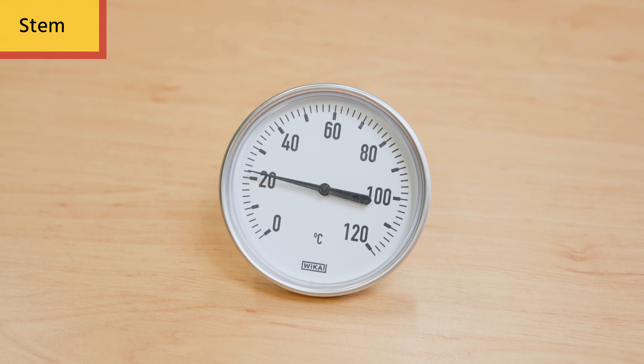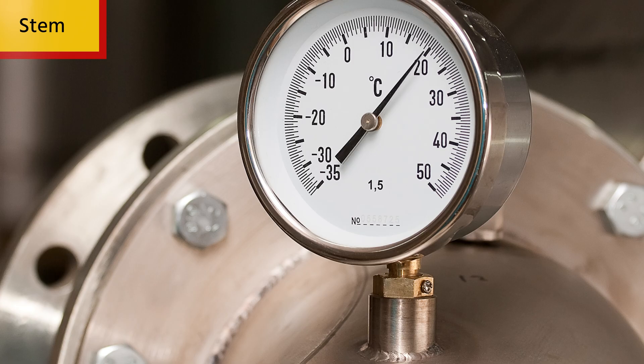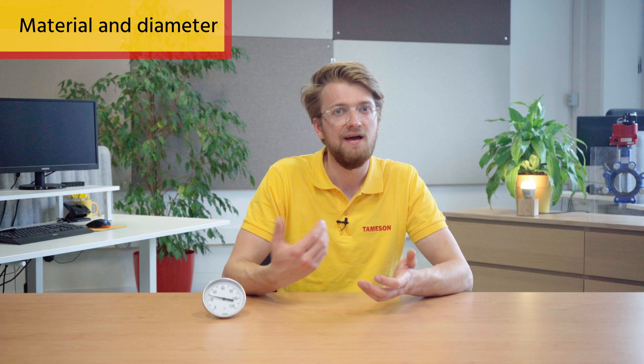Next, decide if you want the stem to be oriented in the rear or under the cabinet. This ensures that once it is installed, you can easily read the dial. Third, cabinet material and diameter — ensure that the cabinet material is suitable for the environment and small enough to fit inside your application, but big enough to properly read.